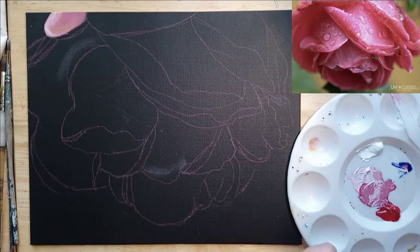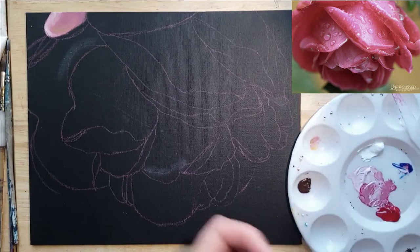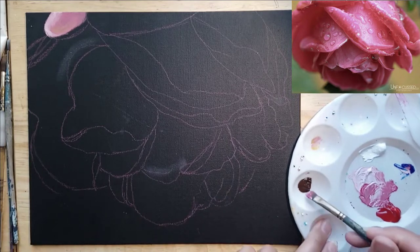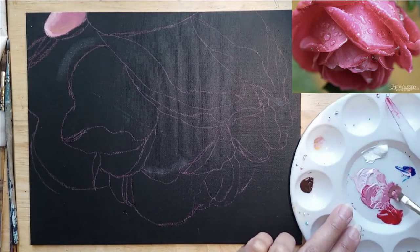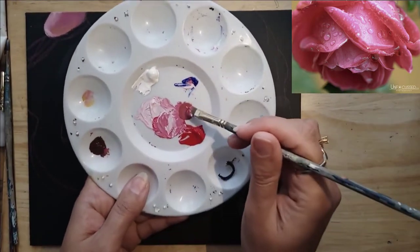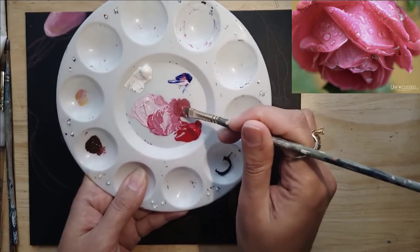I finally figured out how to get that reference picture into the video, so I hope this makes it a bit easier. You can always pause and stop the video wherever you need to get a better look at the photograph, and also go back if you need to repeat anything.